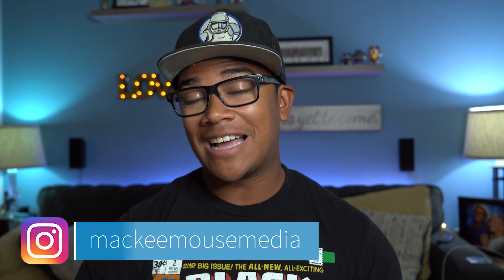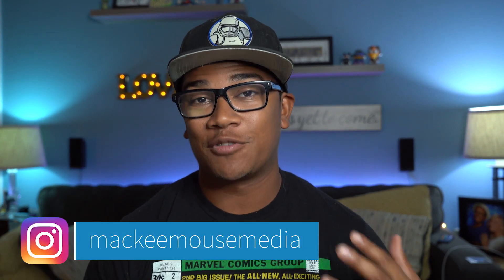What's up everybody? It's Mackie from Mackie Mouse Media. On this channel we do guides, tutorials, tips and trick videos just like this one. So if you like what you see hit that subscribe button. We're gonna jump right into the tips.